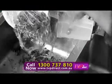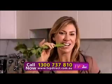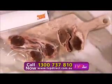Forget leaking containers. Save cupboard space. Buy in bulk. Re-seal and save. Keep vegetables and salad mix fresh and crispy. Say no to freezer burn.